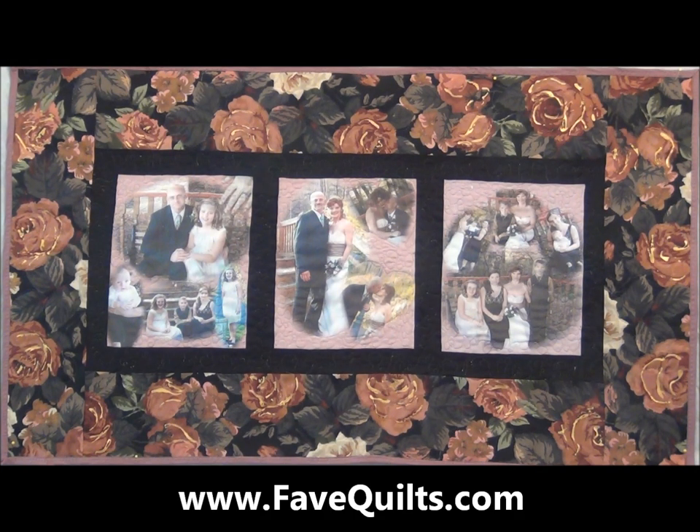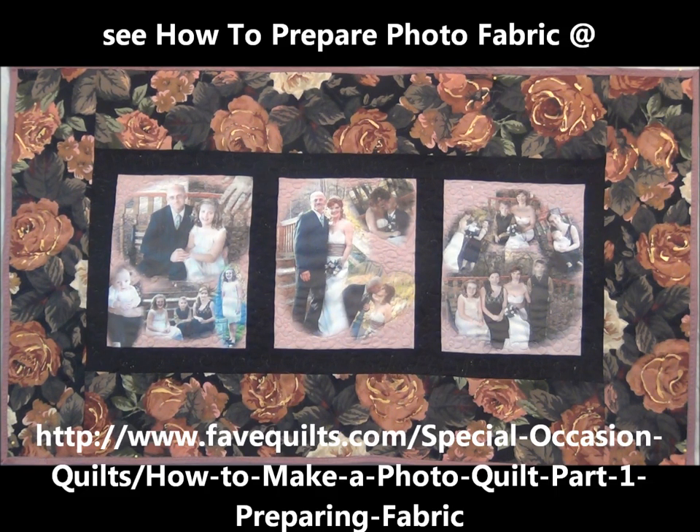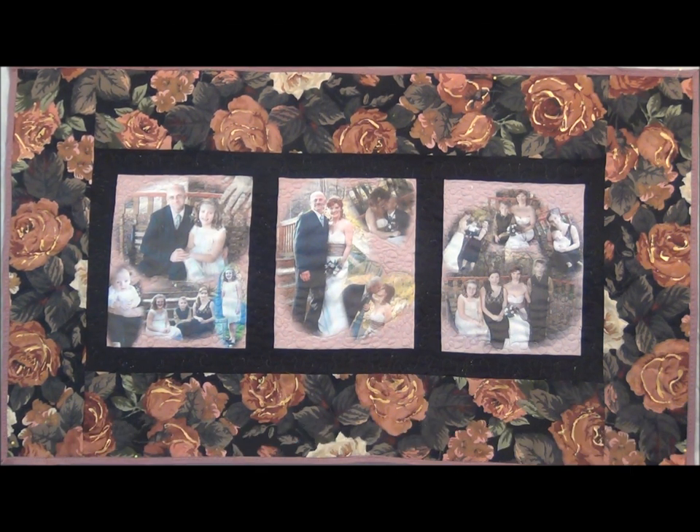Hi, and welcome to www.favequilts.com — your site for all things concerning quilts, including free patterns and video tutorials. I'm Carolyn Wainscott, and in this segment I'm going to show you how to print your photos with your inkjet printer on the fabric sheets that we prepared earlier. You can follow the link in the video information to that tutorial. This wall hanging was made with the photos you'll see being printed — it's a housewarming gift for our granddaughter Angela, so let's go get those things done.